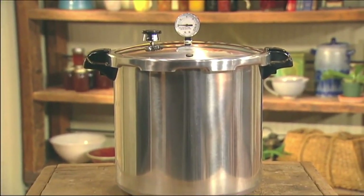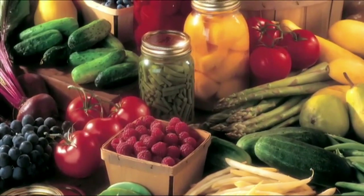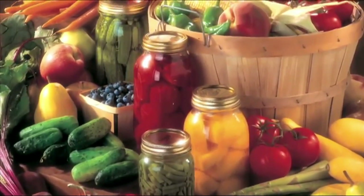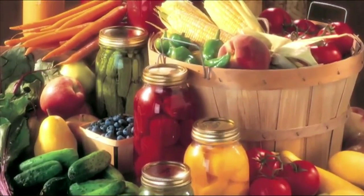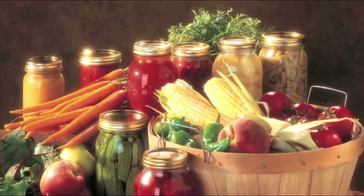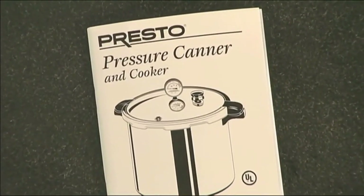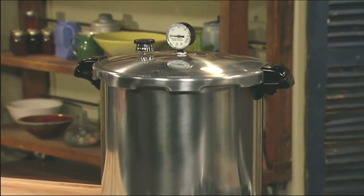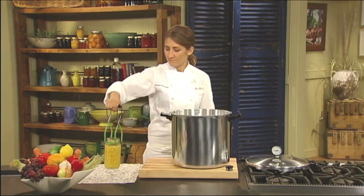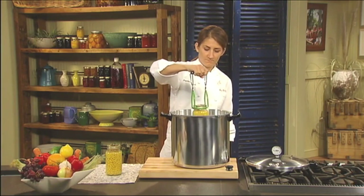The Presto pressure canner is an economical way to preserve produce, meat, and fish. Dealing with a bountiful harvest, whether from your own garden or local farms, can be a challenge. With freezer space limited, the pressure canner is the answer — you can easily preserve all that home-grown or locally grown goodness, even the bounty from a successful hunting or fishing trip. The 76-page recipe and instruction book will guide you step-by-step. Presto pressure canners are made of heavy-gauge aluminum and are suitable for use on regular and smooth-top ranges. Pressure canning is the only method recommended safe by the USDA for canning low-acid foods like vegetables, meat, poultry, and seafood.